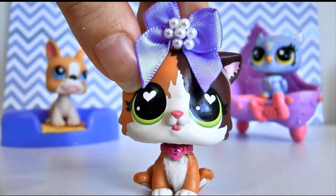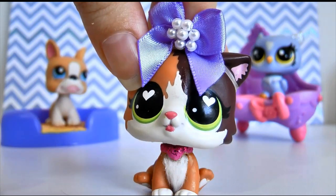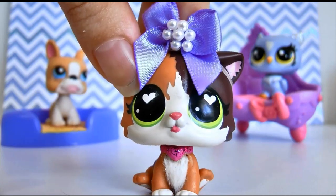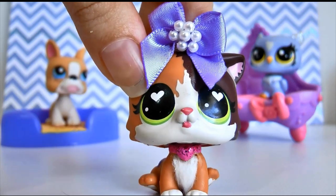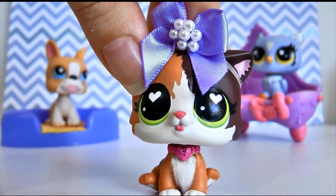If you watch my series LBS Love Hurts, you'll know that Naomi, the main character, has two different scenes where she's wearing two different types of bandages. So today I'm going to be showing you both techniques to kind of give your LPS that injured look for series or skits or whatever you need it for.